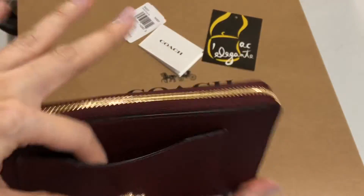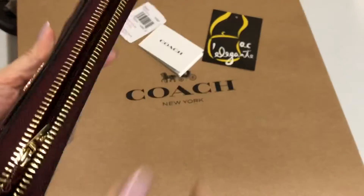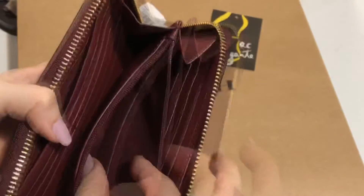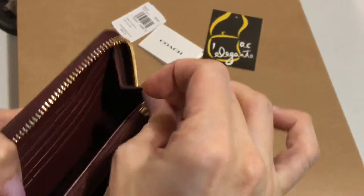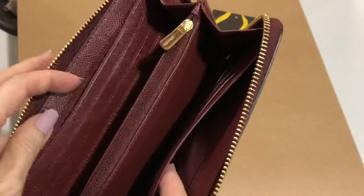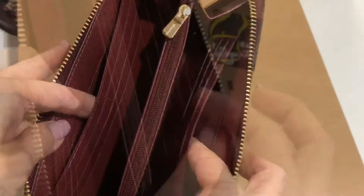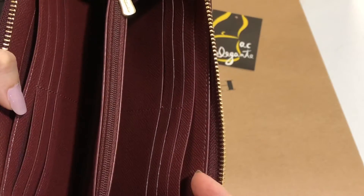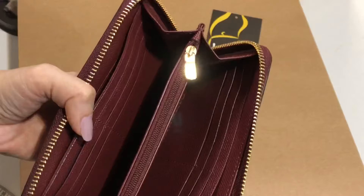It has a slip-on pocket on the outside. Then it's accordion style, and inside there's a coins compartment and a zip pocket. On each side there's a bills compartment, so there are two bills compartments in total. There are 12 card slots for this wallet.